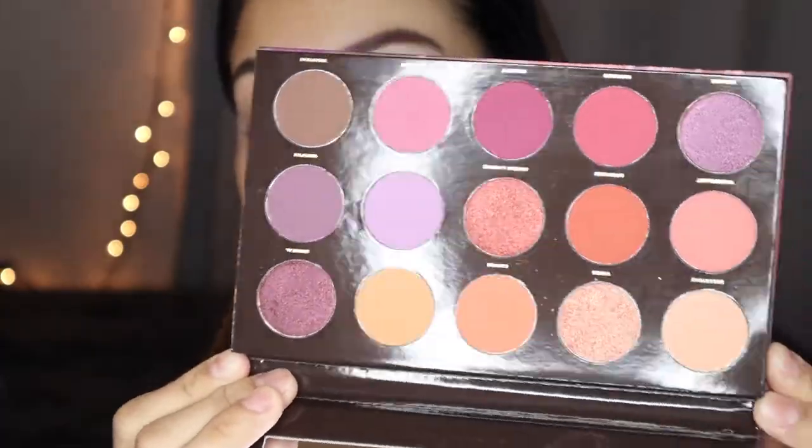I'm gonna be using the Zion Press Pigment Palette by Hip Dot. I looked up how much this palette costs and if it's still purchasable. This is currently on sale on ASOS if anybody wants to try it out, and also on the Hip Dot website. It retails for $30.